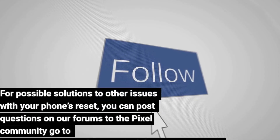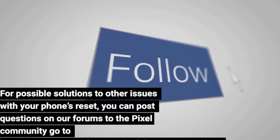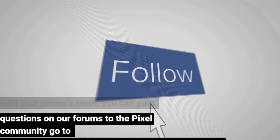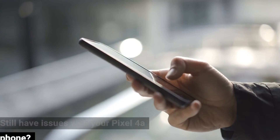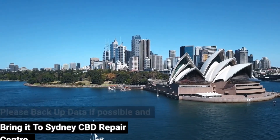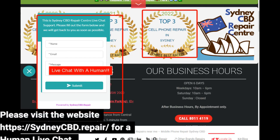For possible solutions to other issues with your phone, you can post questions on the Pixel Community forums at https://support.google.com/pixelphone/community. Still having issues with your Pixel 4a phone? Please back up your data if possible and bring it to Sydney CBD Repair Centre. The team could help you out — visit https://sydneycbd.repair/ for a human live chat.